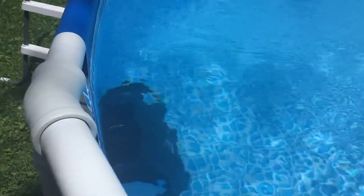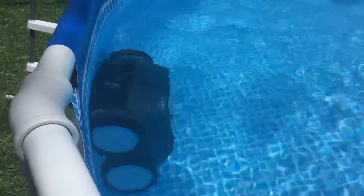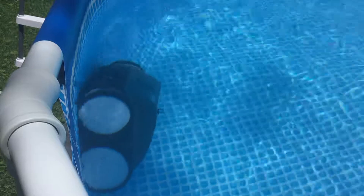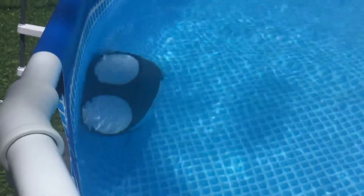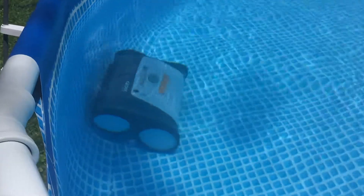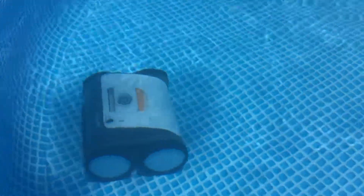This pool cleaner, when you switch it on, it's got a rubber cover for the charging spot. The power switch goes over that rubber stopper so it makes sure that it stays inside and the battery isn't damaged while it's running.